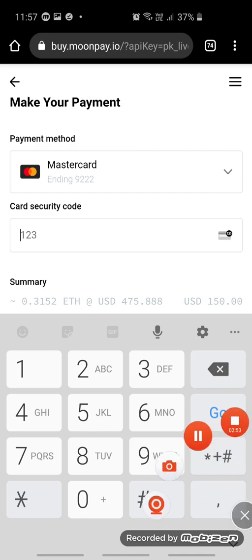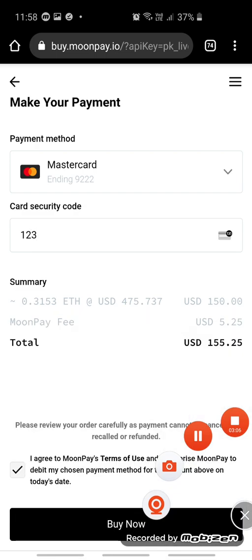Put in the card security code, which is your CVV at the back of the card. Then scroll down and you'll see it says Buy Now — click on it. Everything will then be transferred into your wallet. Thank you, bye for now!